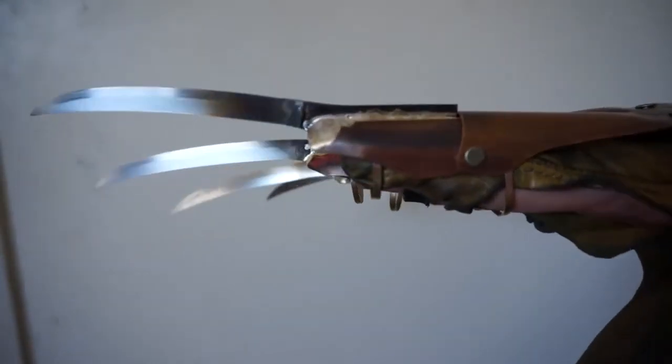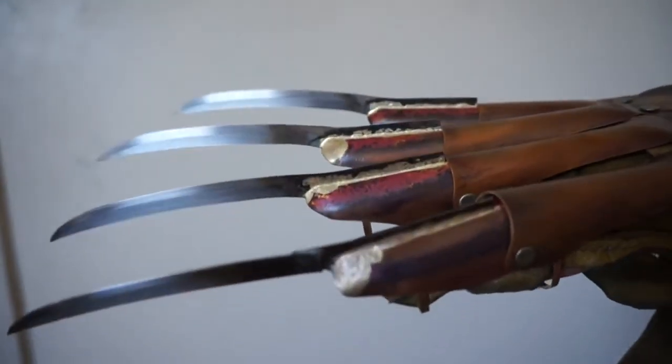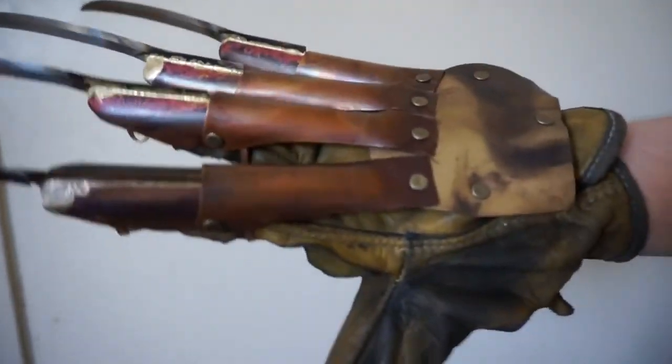There's the artificial bevel on the blades. Anyway, let me know what you think, man.